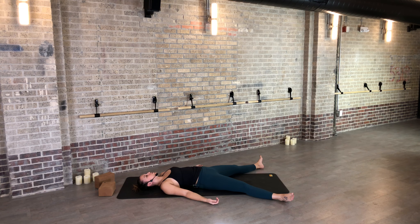Shimmy the shoulder blades under the heart. You can extend your legs wide, maybe arms high. Please stay here as long as you can and enjoy this space. Thank you so much for joining me. Namaste.